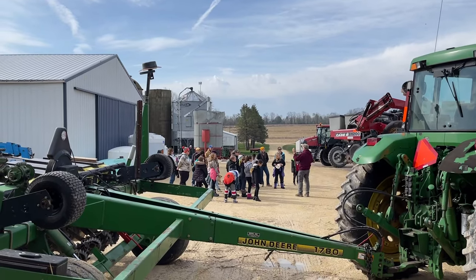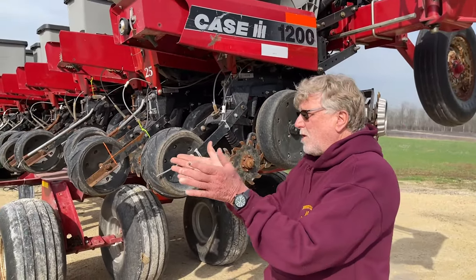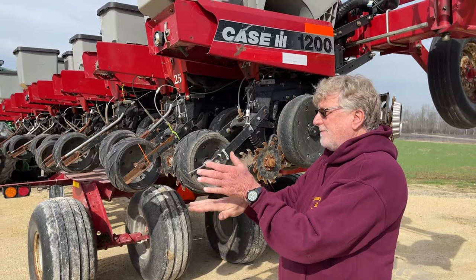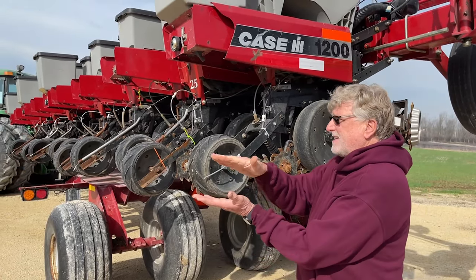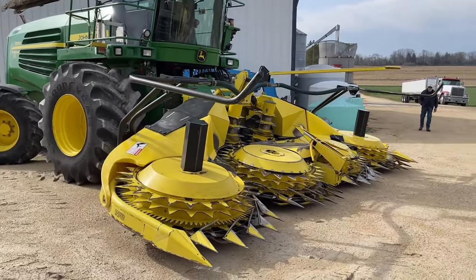You're going to plant that seed at two and a half inches. These discs here will close the dirt over the seed, and then this packs it down so there's no air space. That's what you want when you chop the points on it — you guys saw it in the video.